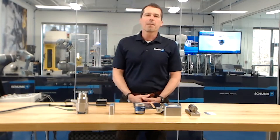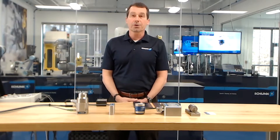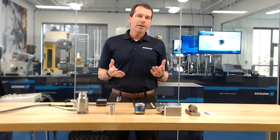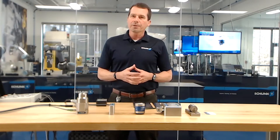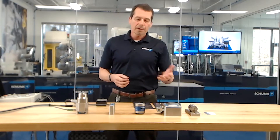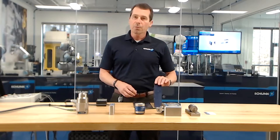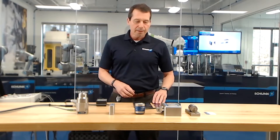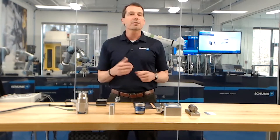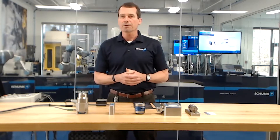Hello everyone. My name is Matt Smith, Senior Applications Engineer at Schunk USA. I'm here today to talk with you about magnetic gripping systems. I'd like to give you a little overview on what magnetic gripping systems is, then we'll talk about some of the components that are available. We'll have some demonstrations on workpieces. And if you have any questions, please type those into the chat box — we have a team of staff here that'll answer your questions as we go.